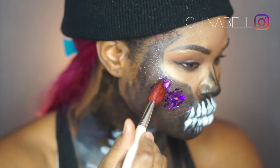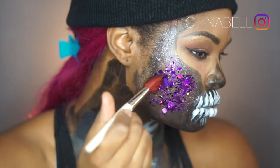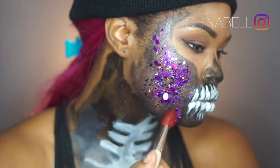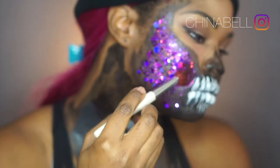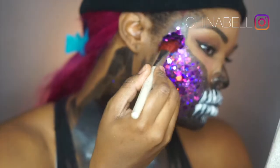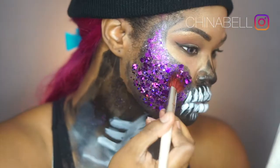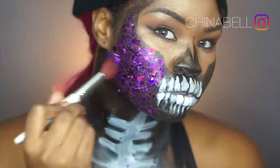This glitter is from the Gypsy Shrine and it's called Fortune Night. I'm taking my elf blush brush and patting it everywhere the Unicorn Snot is applied. The Unicorn Snot helps the glitter stick to my face, so you don't have to worry about using spirit gum or any other face adhesive.